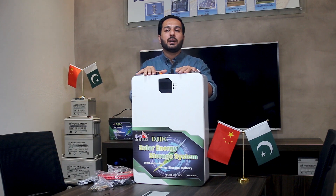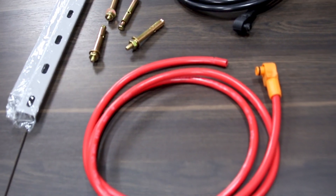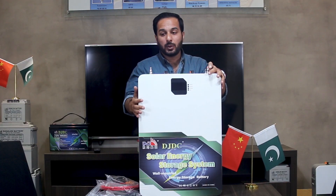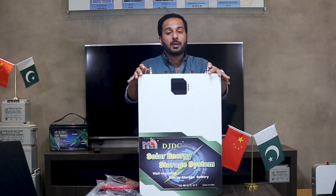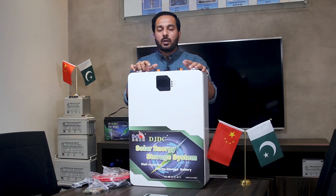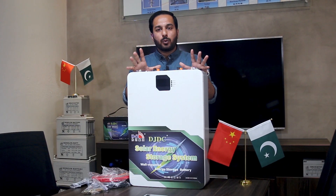When the battery is delivered, you have to check that the battery is not damaged. After that, you have to install your battery. Check that the device needs to be solid, and protect it from fire, dust, and rain. The battery area must have proper ventilation.